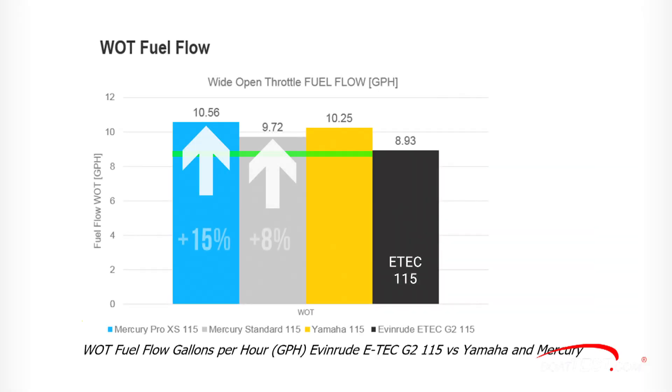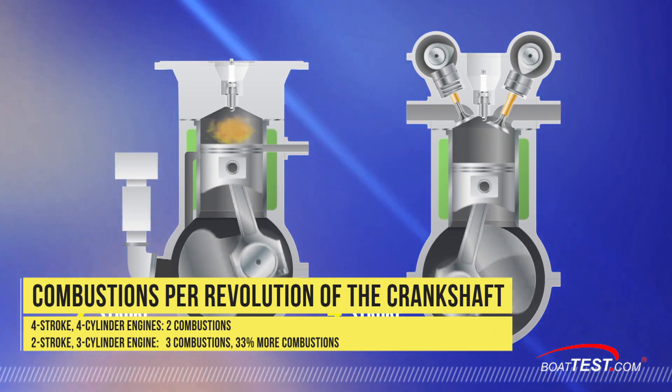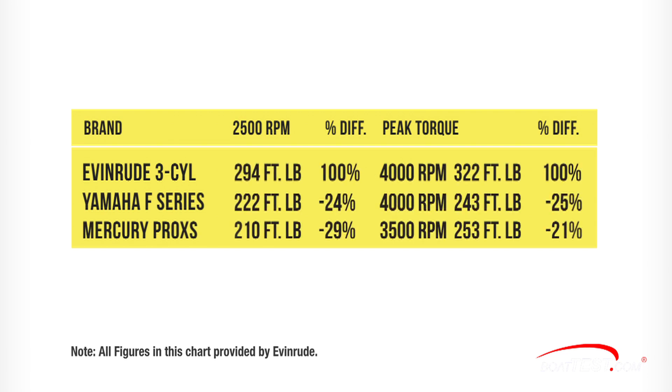Even at wide open throttle, Evinrude's new G2 three-cylinder engine is more fuel efficient than four-cylinder four-strokes. The chart seen here was provided by Evinrude's testing lab, which uses industry standard testing procedures. Note that the new Evinrude engine is from 8 to 15 percent more fuel efficient than four-strokes. Because in a two-stroke engine every stroke is a power stroke, even the three-cylinder Evinrude 115 horsepower has 33 percent more combustion than a four-cylinder four-stroke engine, and that produces more torque — something that all small boats need to quickly and safely get on plane. At 2,500 rpm, the three-cylinder Evinrude 115 two-stroke engine has 294 foot-pounds of torque, and the other engines have from 24 to 29 percent less.